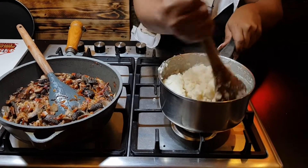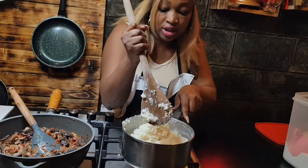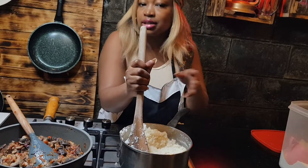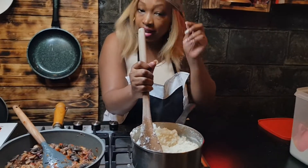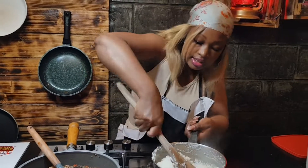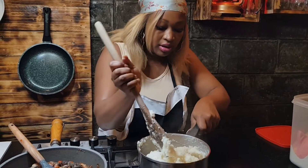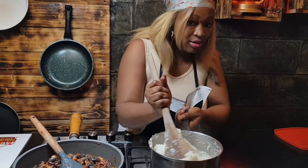Don't forget — if you see that it's not yet firm, continue adding some flour, little by little, until the mixture is firm.